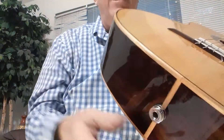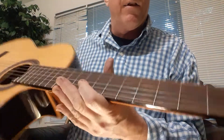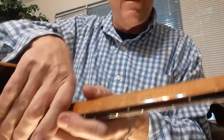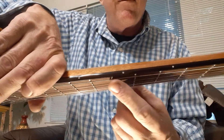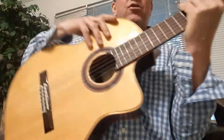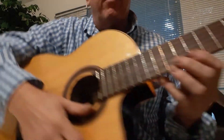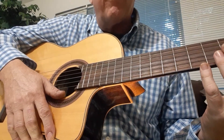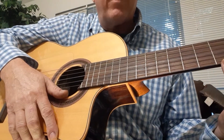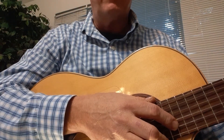You may have an end pin where you can plug in or attach a strap. You can also have small dots on the edge of the neck — at the third, fifth, seventh, and ninth frets — and two dots at the twelfth fret for the octave. Some guitars have dots on the neck itself; these are reference points to help find and locate chords while playing.